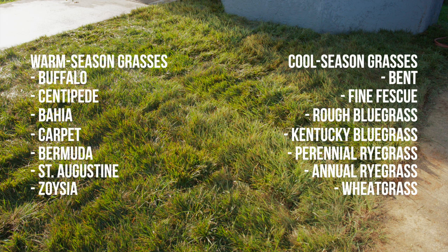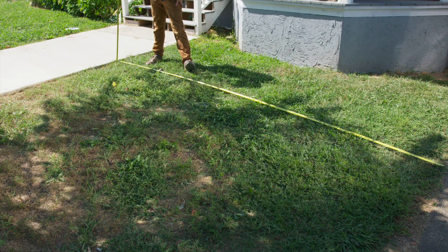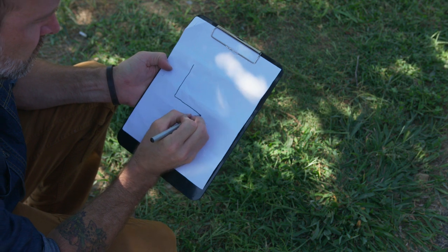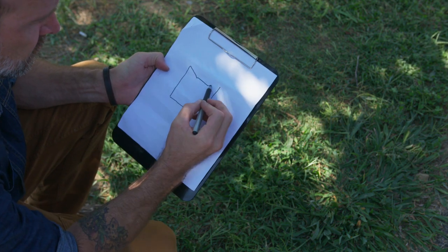Sod is typically a combination of different types of grass, so always ask your sod provider. Measure the area you'll be sodding. Take careful measurements so that you don't pay for more sod than you need. Draw out your space and order roughly 5% extra over the measured area, so you'll have enough sod to cut and fit around curves.